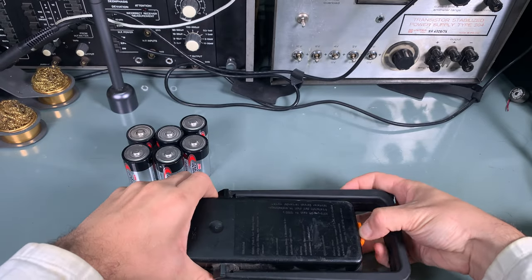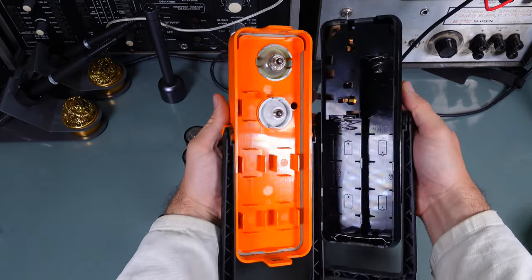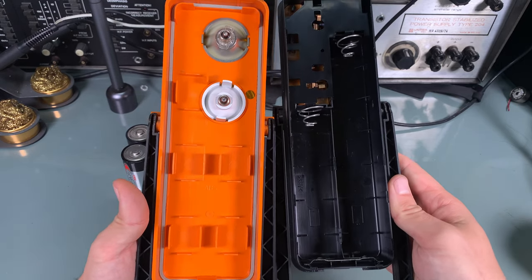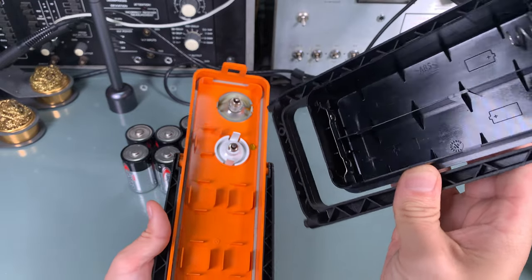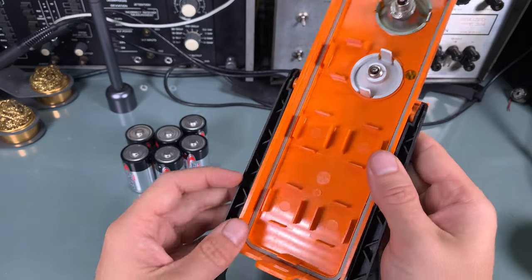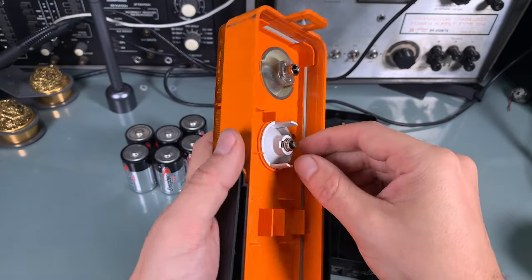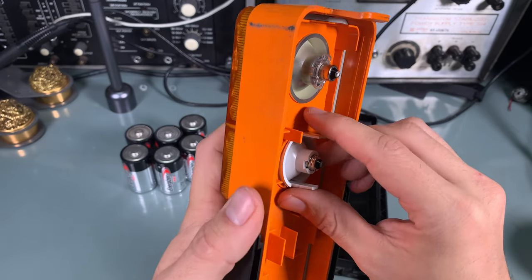We are going to take a peek inside and see what we have got. As you can see, it looks absolutely beautiful — I do not see any sign of corrosion. It's got a nice gasket so it's definitely weatherproof. Here we've got our bulbs, and one is using a thread and the second one is not.